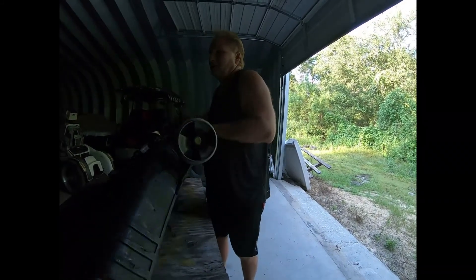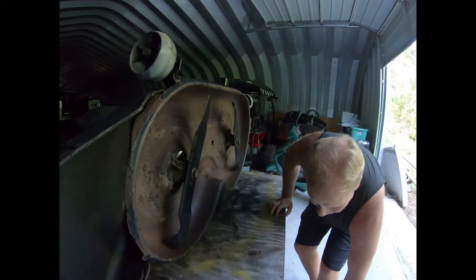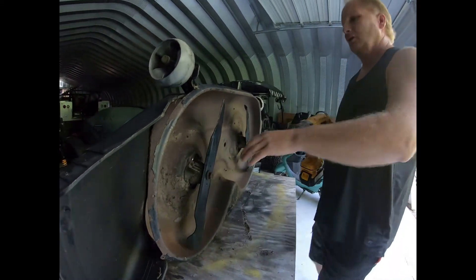Welcome to another edition of NSNP TV. We're going to pop the blades off and stand it up like this, so you can see what the underneath of the deck looks like. We'll get these blades off.